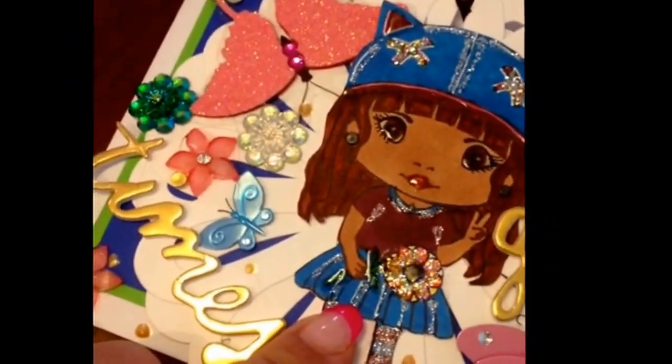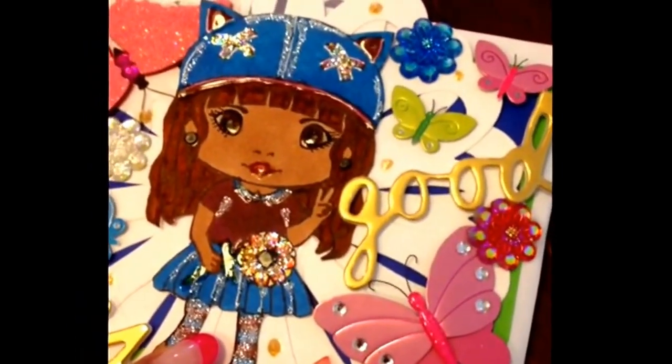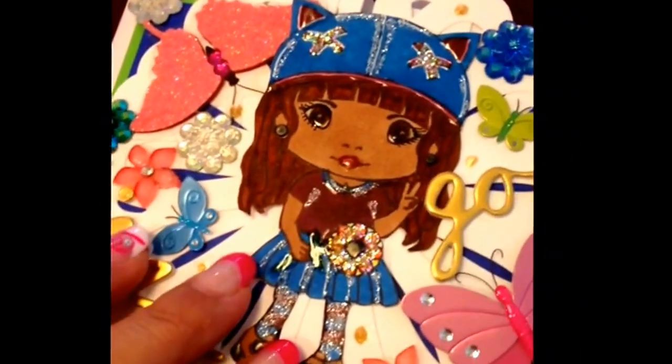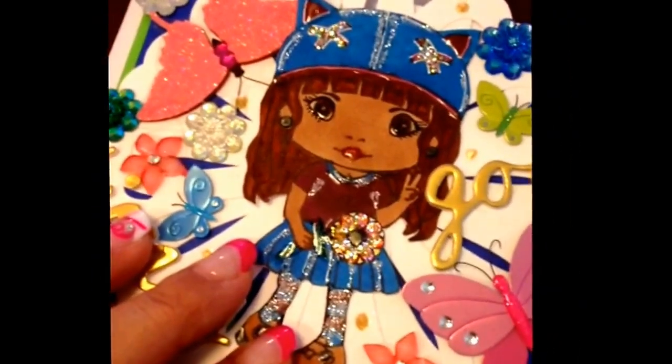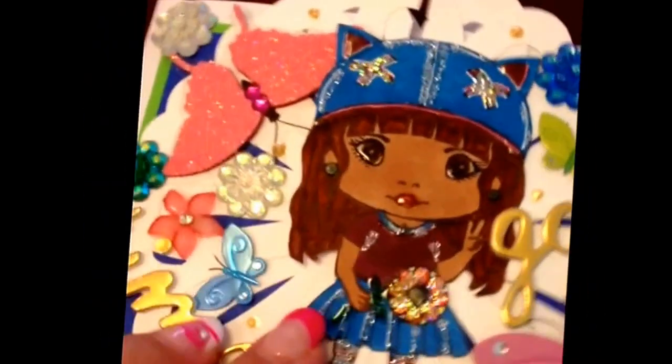This is a Lava stamp, and I did her with Sharpie markers because she was one of my originals, and I'm trying to use up all my images. When I get in the mood to color, I sit and do 30, 40 images, so I'm trying to use them all.